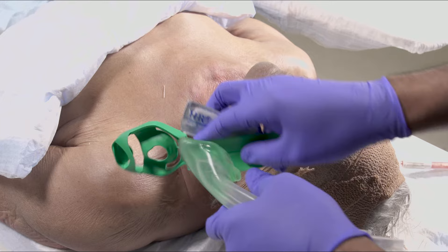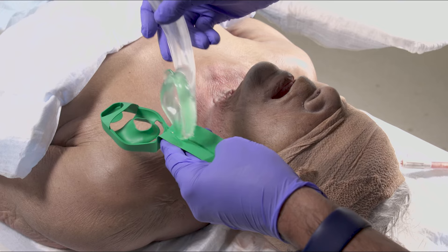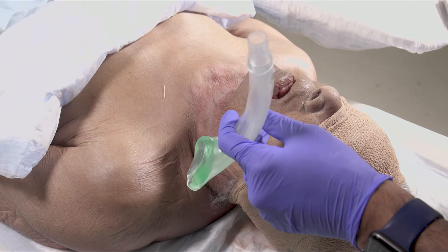Take out the iGel but keep it in the cradle until you're ready to use it. Remove the iGel and place a pea-sized amount of lube in the dimple in the cradle.